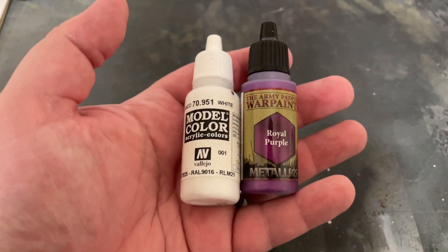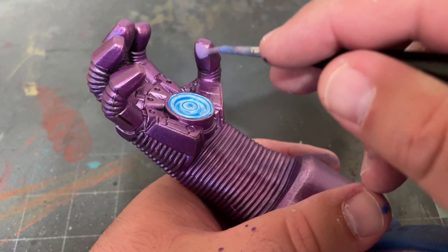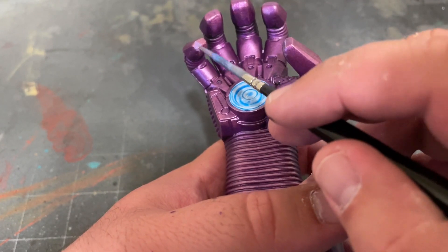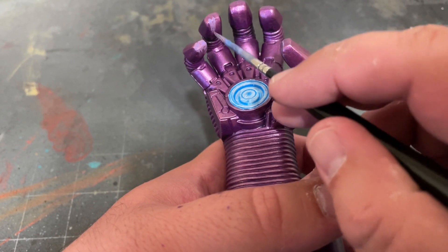In order to create a glow effect, I'll be mixing a little white and Royal Purple into the Fluorescent Blue mix and painting the tips of his fingertips, adding just a little bit more white as the glow would progress brighter until I have the look that I want.